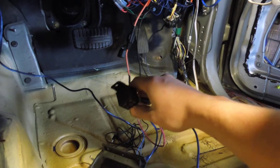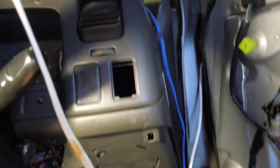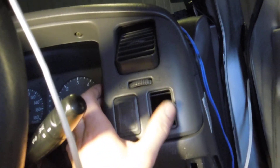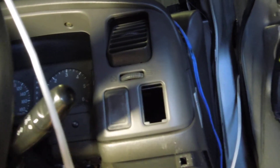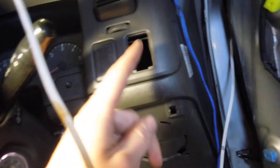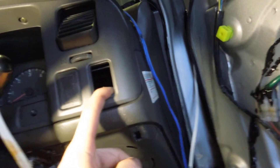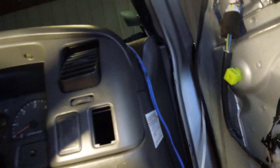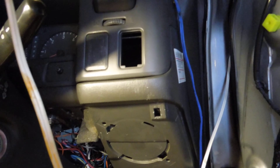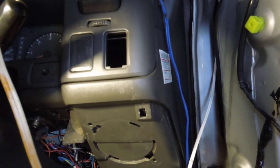The next thing we're going to be wiring up is some LEDs around the sub box and other places, so we're going to be wiring in an LED switch. That's pretty much the dash for now — other than we've also got to wire in some tweeters, but we still have to choose tweeter positions, which will be much later on. That's basically what we've gotten done so far with the dash — stay tuned for more updates, like, subscribe, and thanks for watching.